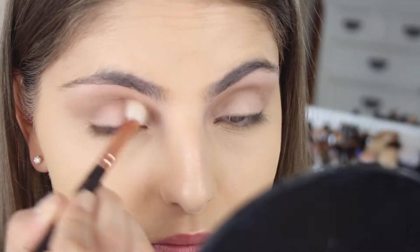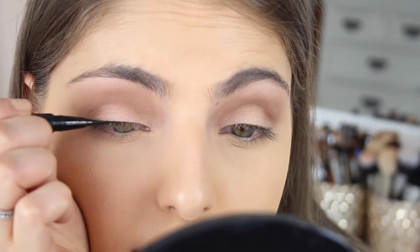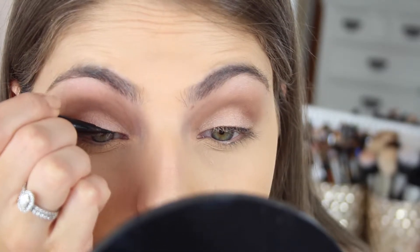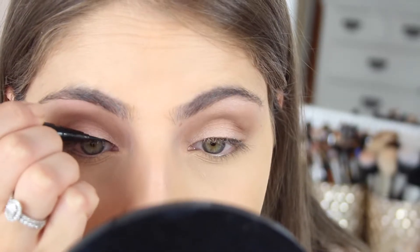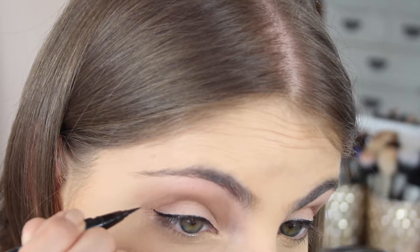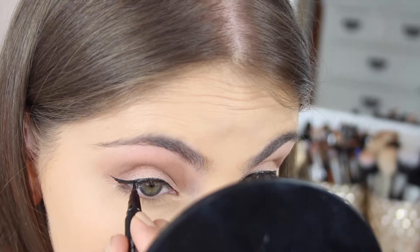I've zoomed in a bit closer so you guys can get a better look. Then I'm going to be taking my Stila Stay All Day Liquid Eyeliner in the shade Blackest Black. I'm about to start drawing on a super thin wing — we don't want anything too dramatic — starting from the inner corner and working my way outwards. I'm going to flick this out just ever so slightly, keeping this looking quite simple.